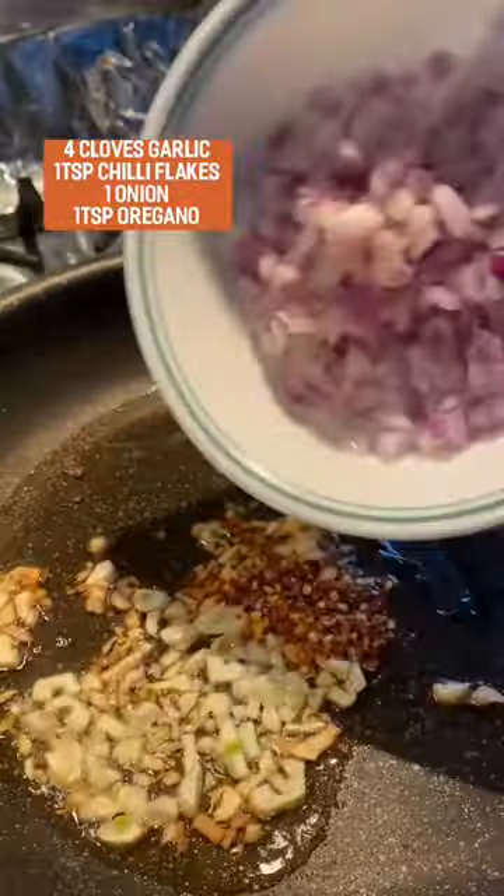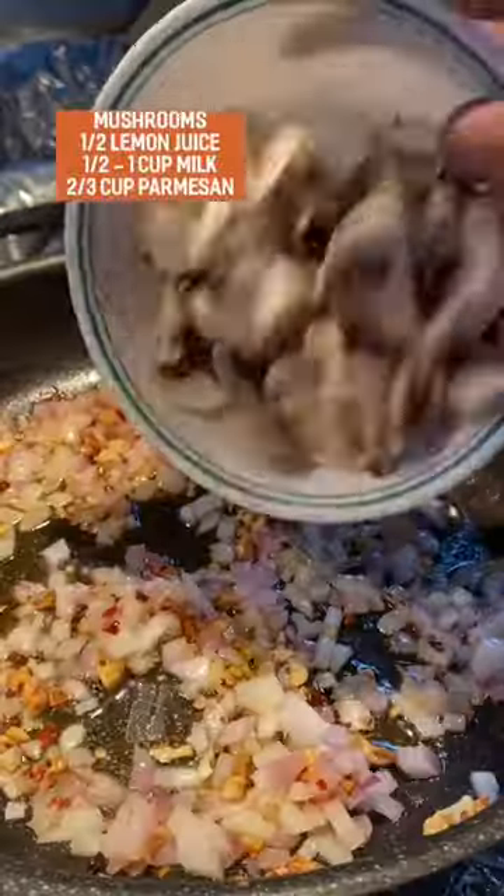To a pan add some garlic, chili flakes, and onions, and let that saute together with a full bowl of mushrooms.